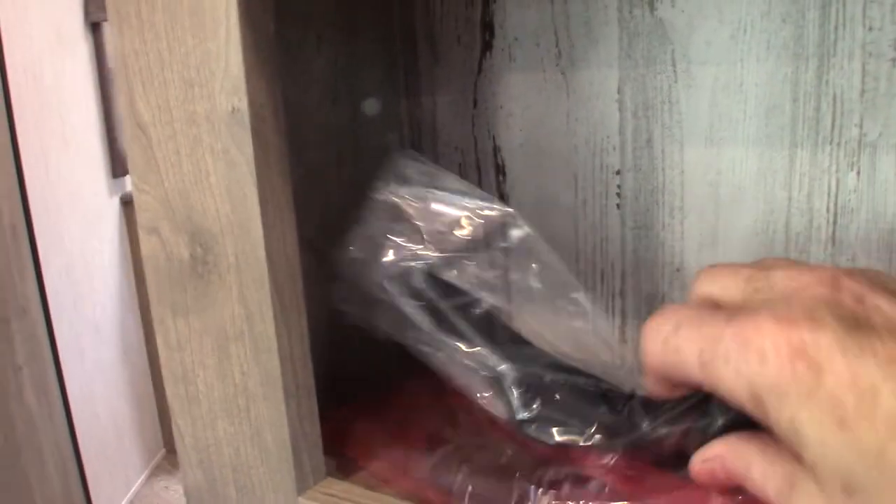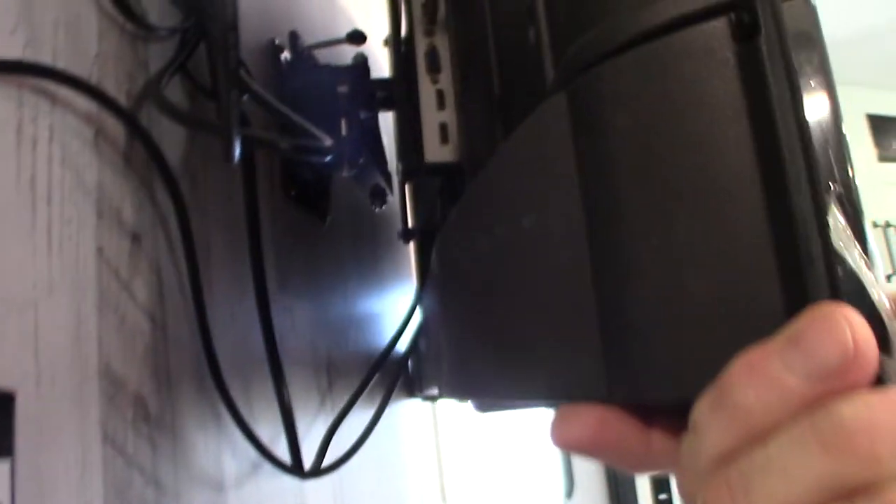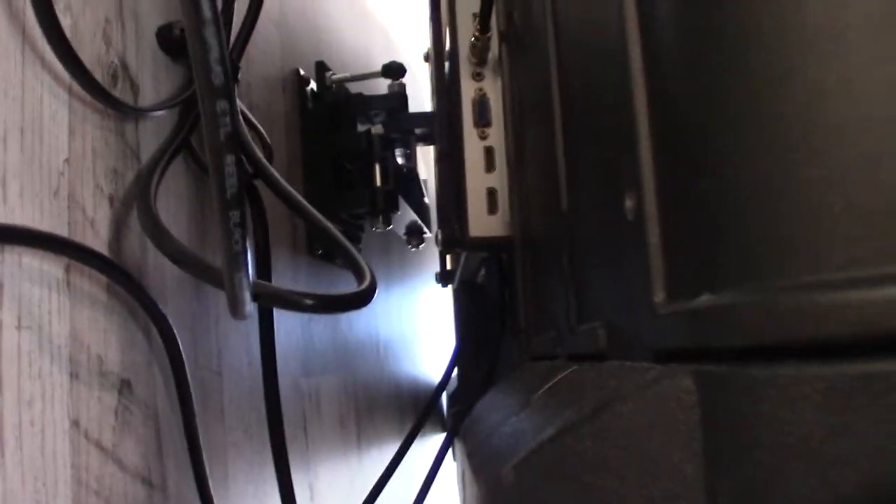These are the legs for the TV — I don't know why they kept these here, but this obviously hangs on the wall; you don't need the legs. This actual bracket swings out and locks in the locking position. Make sure you click it until it locks when you're getting ready to travel so it doesn't flip around.